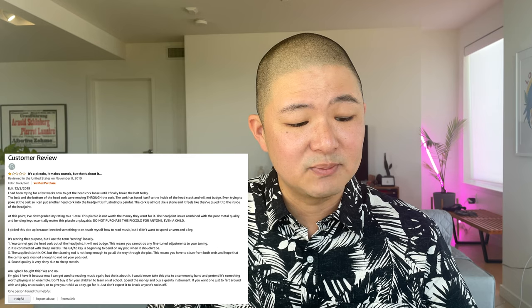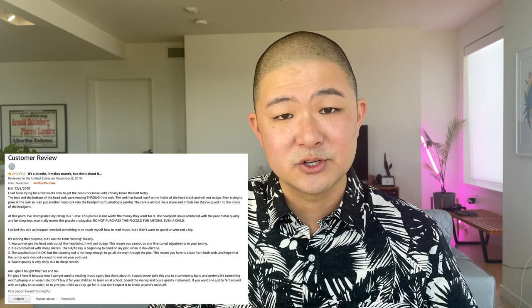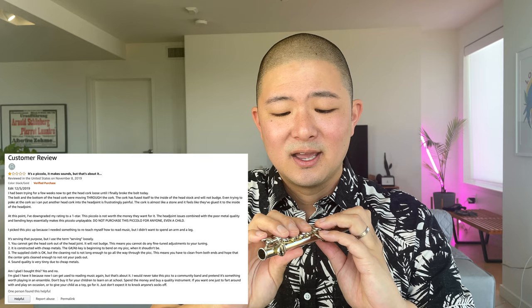The reviewer also says the piccolo is constructed with cheap materials, and the G-sharp/A-flat key is beginning to bend. That is problematic and very troubling to hear. Some of the spring tension is so heavy that you have to push really hard to get some of these keys to open, so I wouldn't be surprised if that lent itself to some key bending — and if that's happening, that's not a good thing.